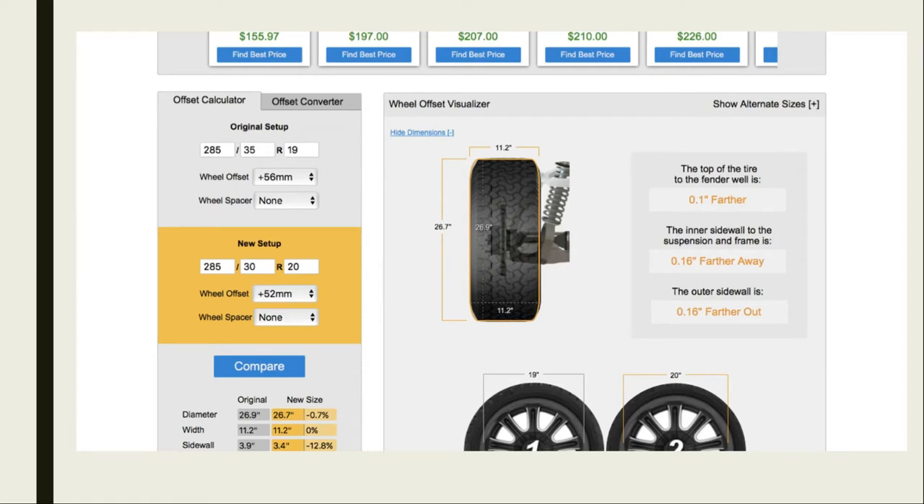The next thing when choosing a wheel is figuring out the offset. I put my numbers in here and it barely moved. I linked this website below so you can figure out if you'll run into any issues rubbing against the fender or fender liners.